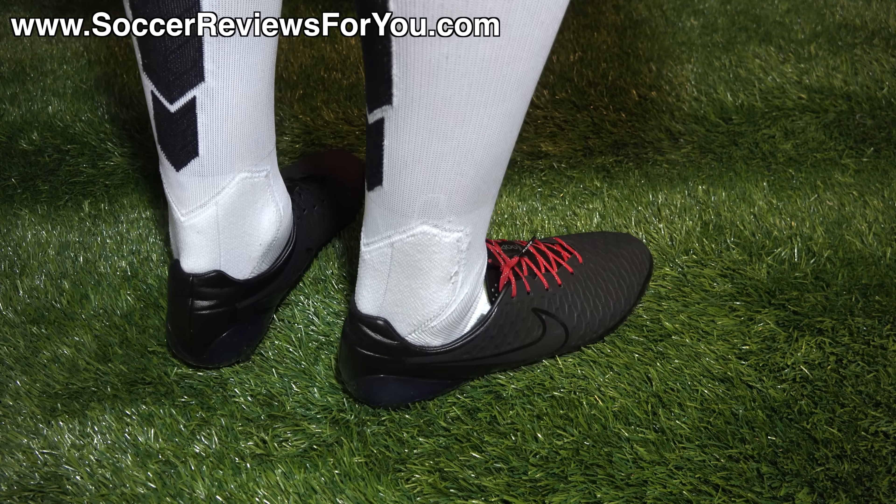That's it for my review of the Academy Pack Nike Magista Opus. For more detailed information on the fit, feel, and performance, check out the full written review on my website — first link below in the description — where you'll also find buy-it-now links with exclusive SR4U coupon codes to pick these up below retail price. If you have any questions regarding the Opus, ask them down below in the comments. If you enjoyed today's video, support it with a like and subscribe for daily videos on all the latest soccer gear. Thanks for watching.